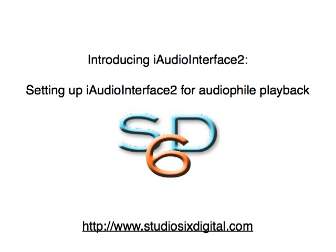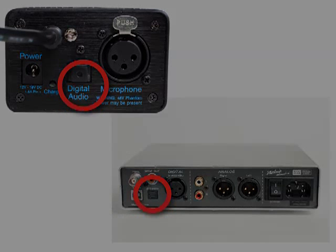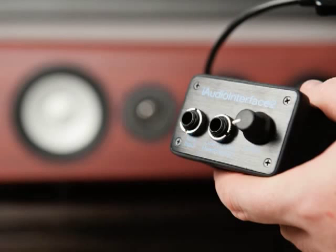The digital audio output in iAudio Interface 2 is the perfect way to make your iOS device into a high-end audio transport for playing back lossless audio files. Simply plug the optical output of iAudio Interface 2 into your favorite digital audio converter or receiver. Enter iTunes and enjoy a pure digital sound path from your audio files to your converter. And because you are not relying on any audio conversion or resampling in the iOS device, your signal path is clean, clear, and undistorted.